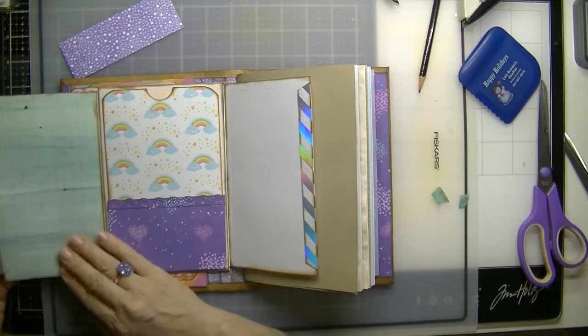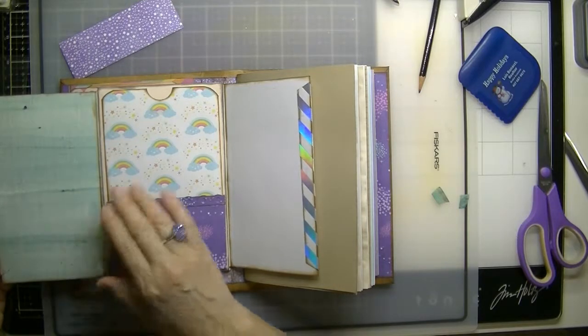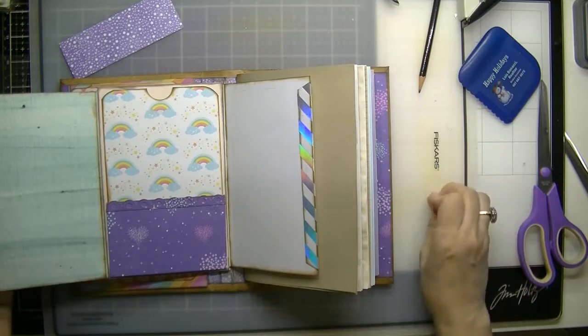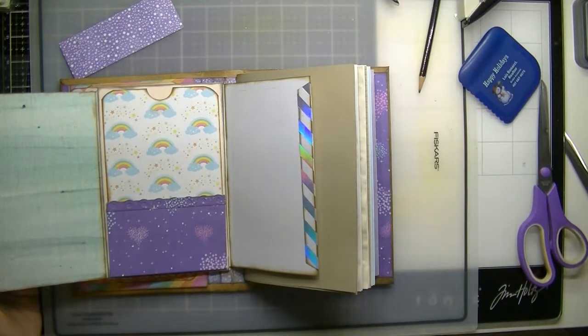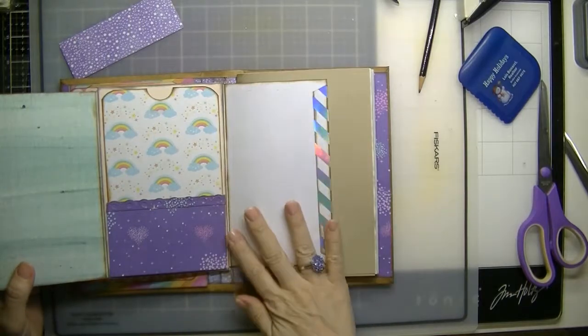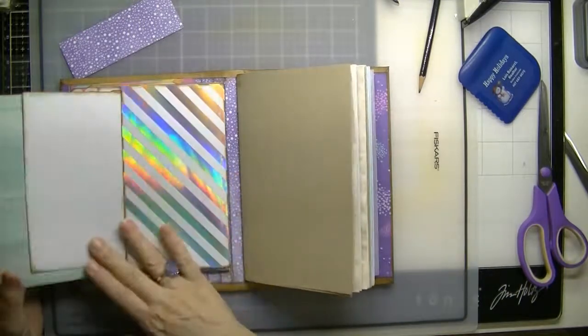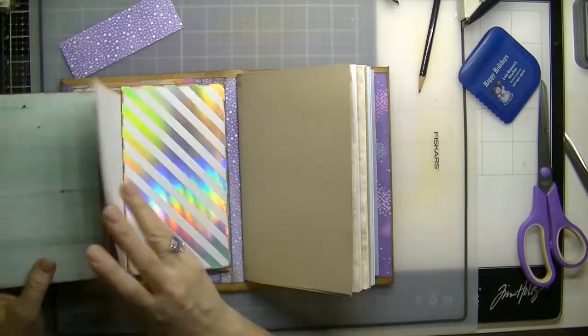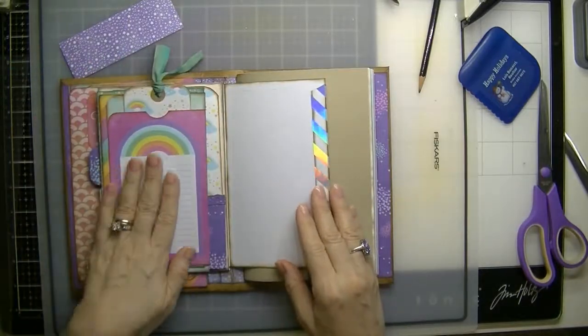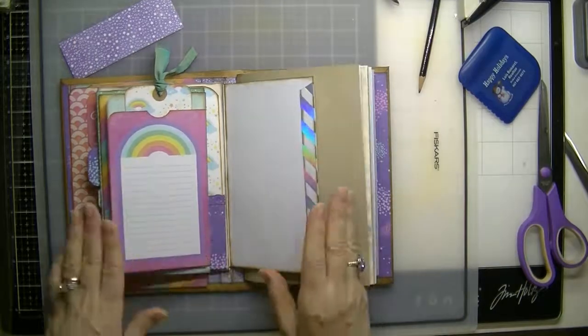And now we need an insert for this here, and definitely need something here and here. Let me see how many — oh, we're at 41 minutes, okay. So I'm going to stop right here.